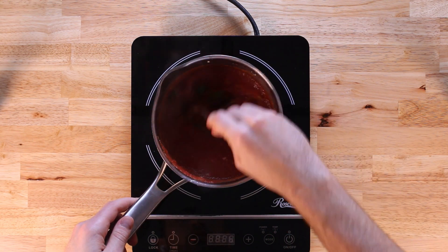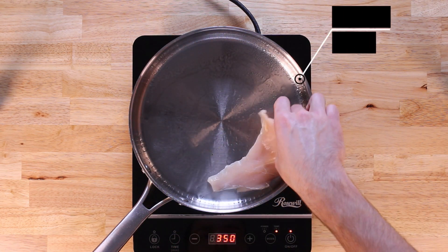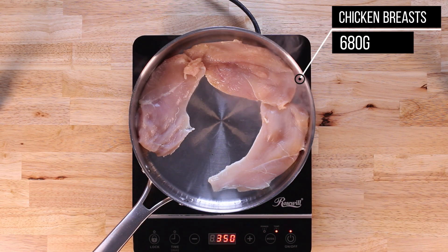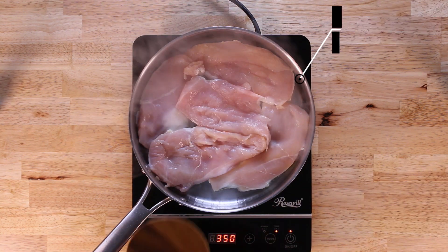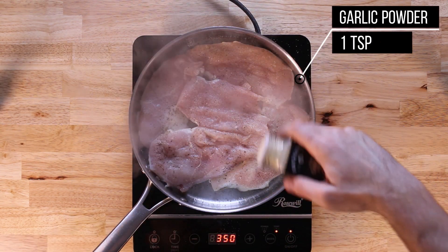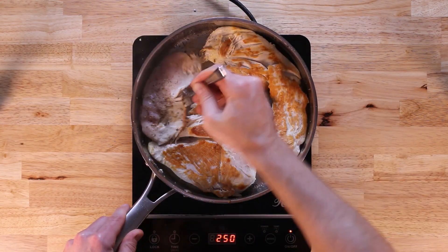Once we let that sit for a few minutes, we can turn the heat off and set that aside with our pasta. Now we can get on with our chicken, for which we'll be using 680 grams of chicken breast, set over medium-high heat to let it grill. What I did here was butterfly the chicken breasts — simply cut them in half — thinking about half a chicken breast per serving. We're going to season this chicken with two teaspoons of salt, two teaspoons of black pepper, one teaspoon of garlic powder, and one teaspoon of oregano. Once we flip the chicken, we can season the other side as well with the same seasonings.